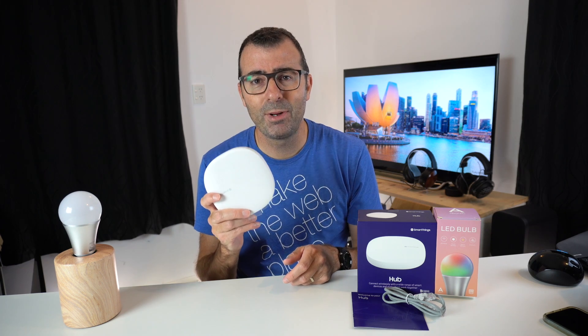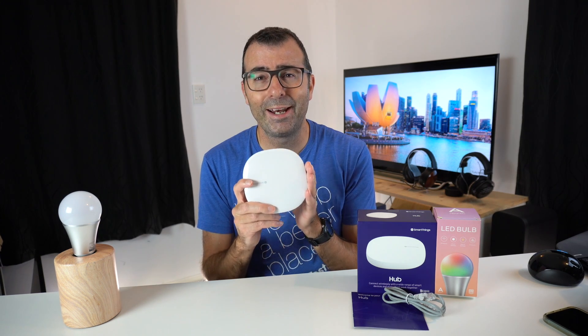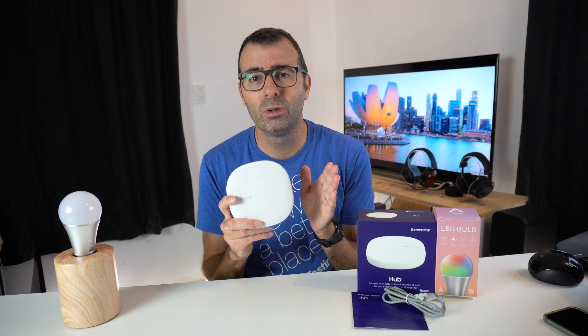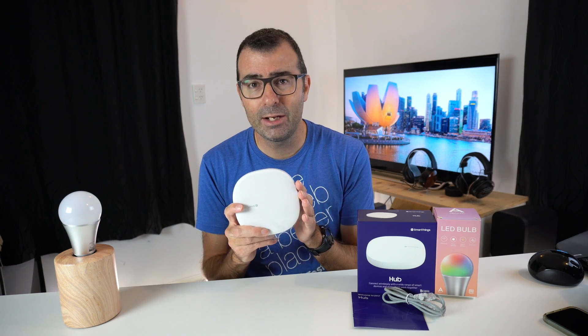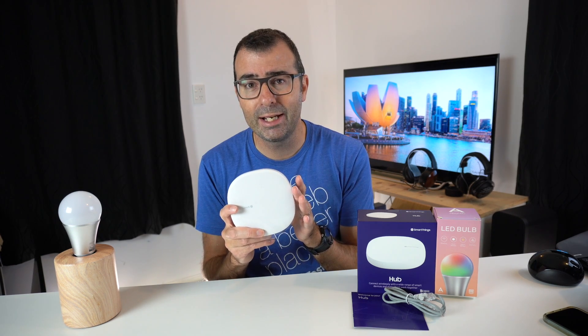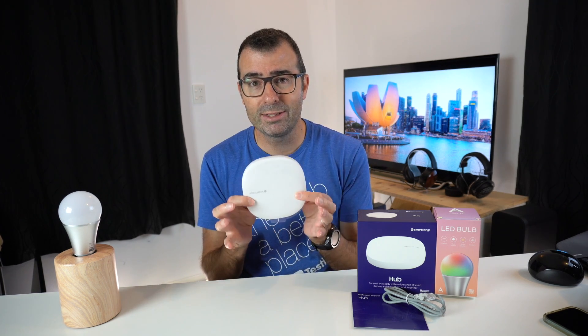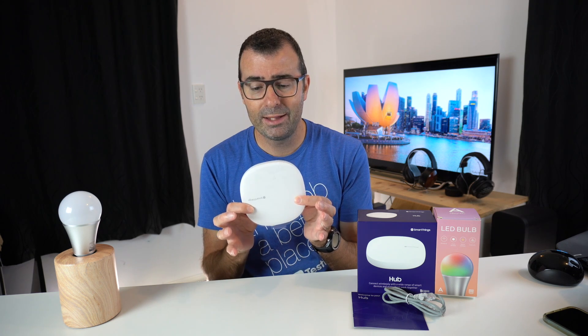The Samsung SmartThings Hub is a fantastic little unit. It probably connects to more devices than any other smart home hub on the market today, and it comes in at an incredibly affordable price. The user interface is intuitive, the help and support set up within the app is extremely helpful. It has Z-Wave built in, Zigbee built in, and it can control your Wi-Fi devices. It is also Google and Alexa enabled. So for the price and the features packed into it, it really is quite fantastic.